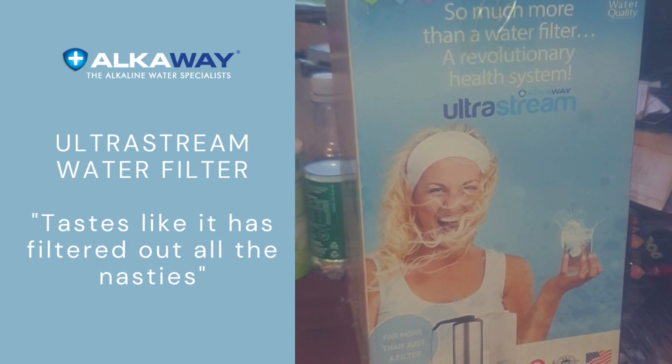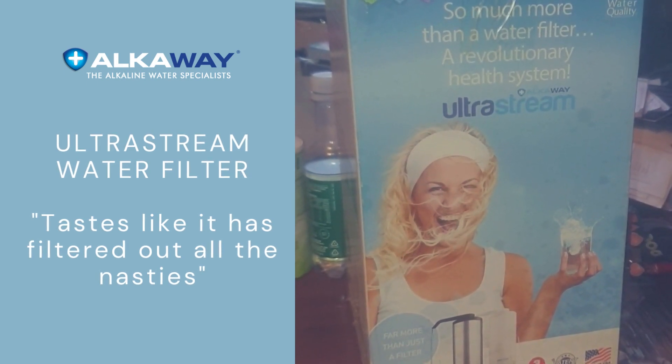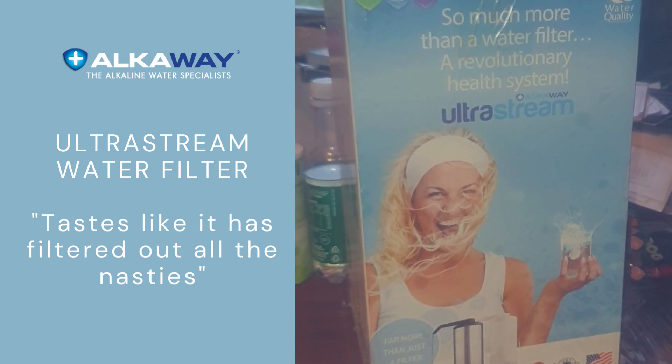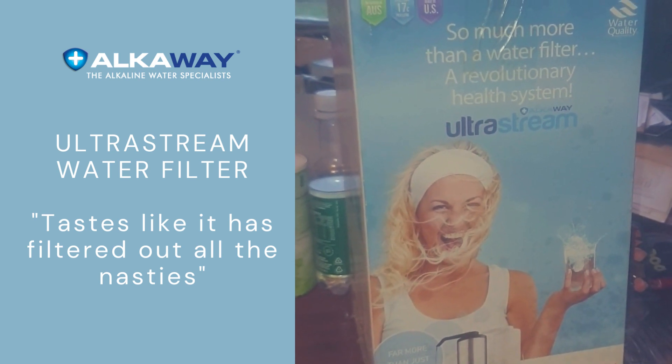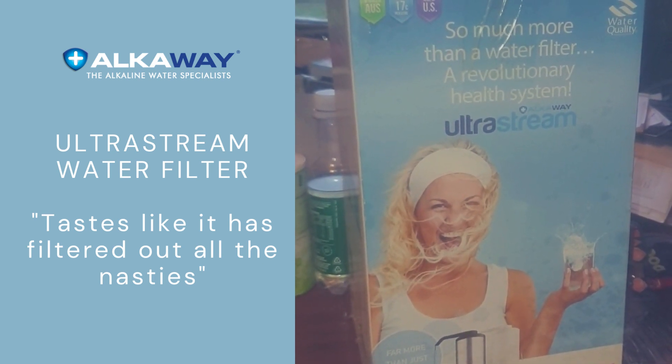We've had this for four and a half years and I just love drinking this water, which not only filters out nasties but provides hydrogen, alkaline and ionized water, and it really tastes like it has filtered out all the nasties.